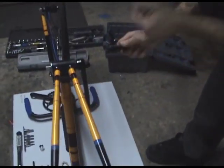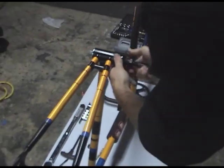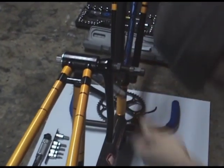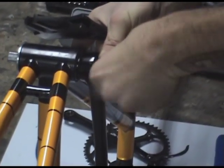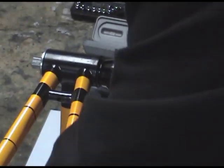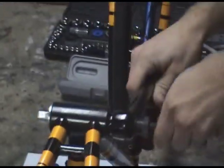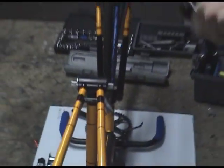Repeat the process on the other side, and it's as easy as that. That's how you take off crank arms.